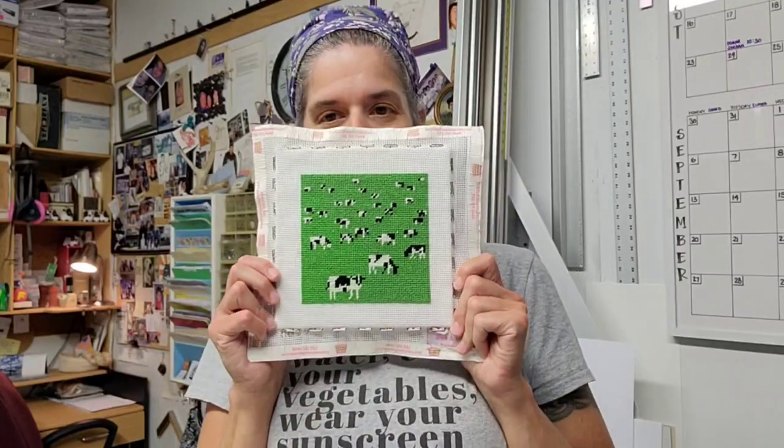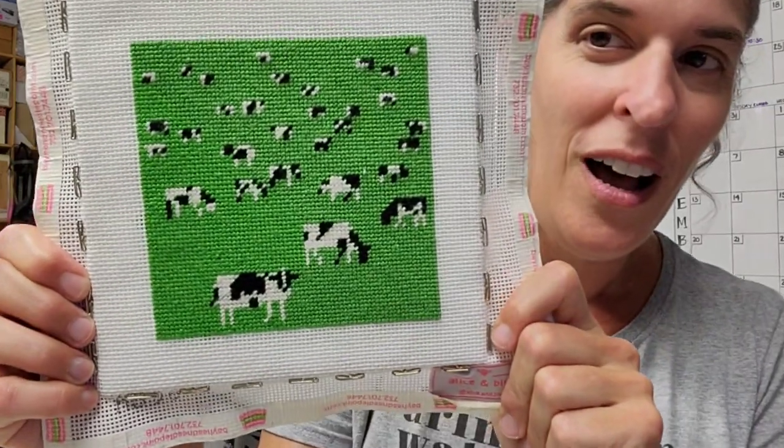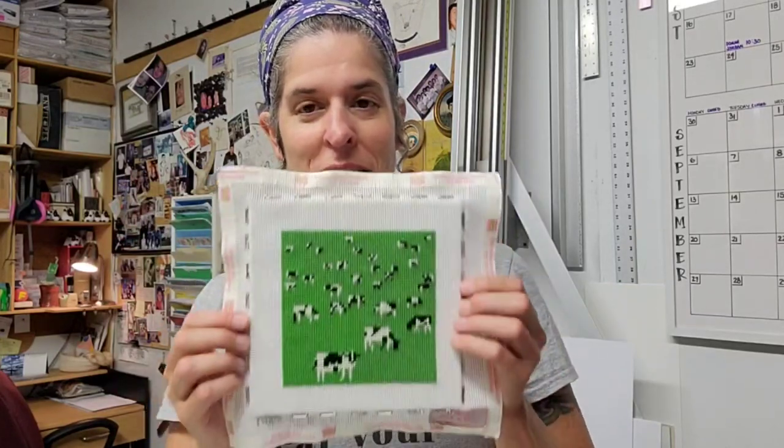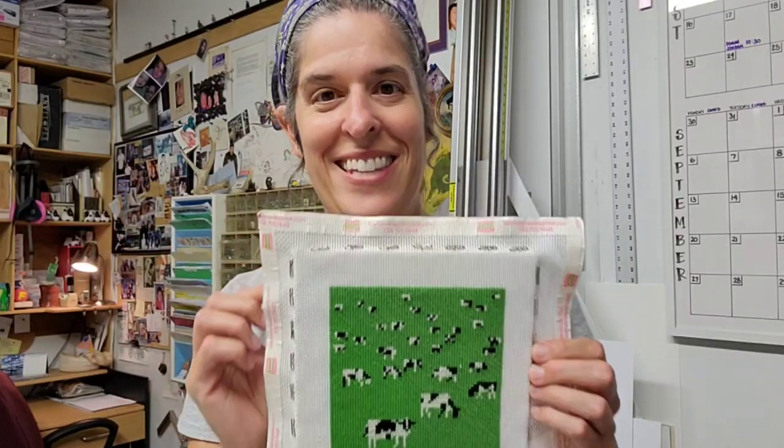Hey, pals! This video is for all of you needlepoint makers, crafters, designers, and artists out there. If you are doing a needlepoint and you know you're going to have it framed, there's something you should do while you're stitching. I'm going to show you this piece right here — I love this piece. The designer is Alice and Blue, and my customer bought this at Bayhead Needlepoint in Bayhead, New Jersey. I am getting this ready to be framed and thought it'd be really good to show you what can save your needlepoint and make it look extra great.